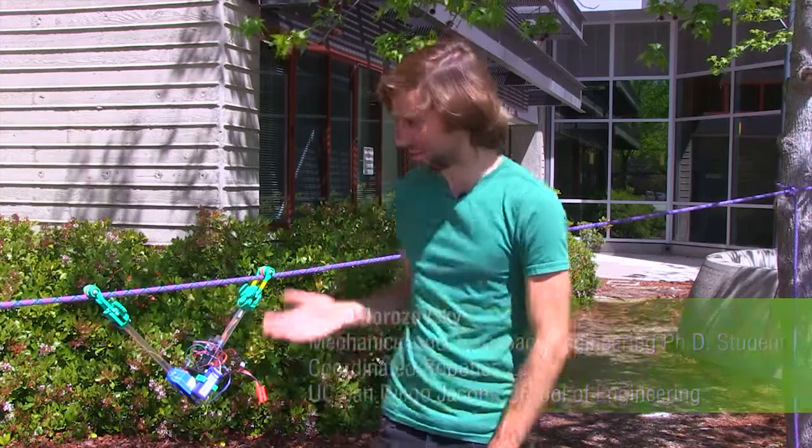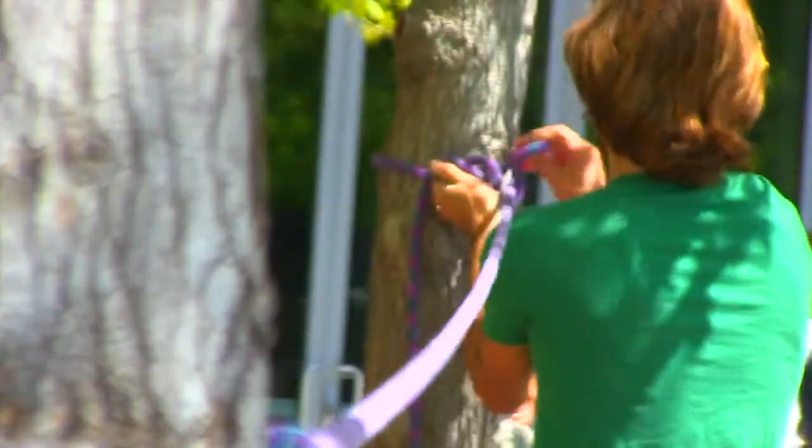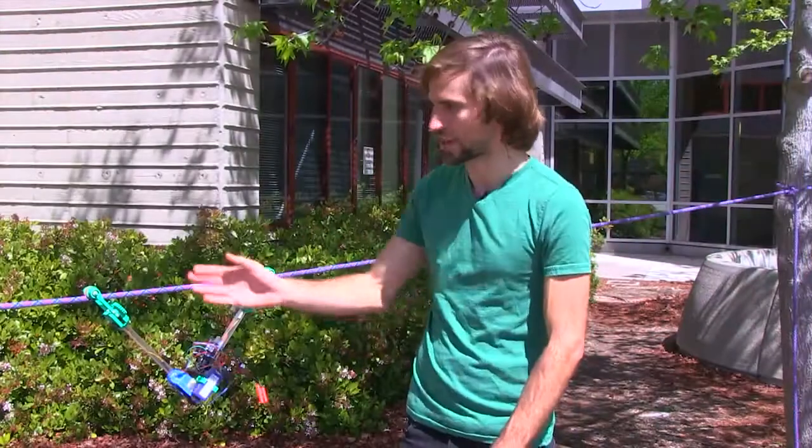My name is Nick Morzovsky. I'm in the coordinator robotics lab at the UC San Diego Jacobs School of Engineering. This is my Skysweeper robot. It's designed to move along rope, cables, power lines, anything of that nature.